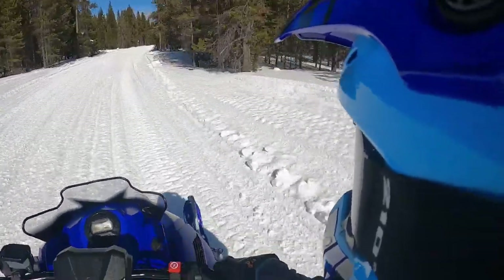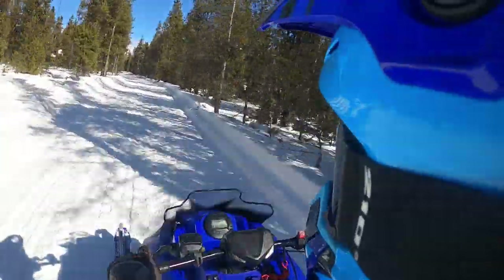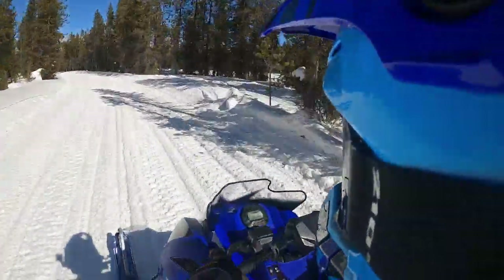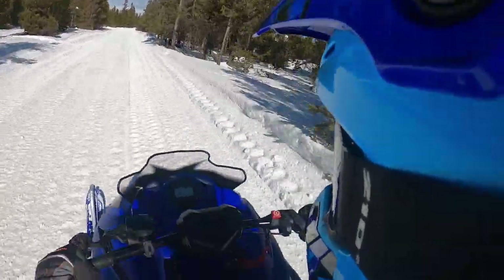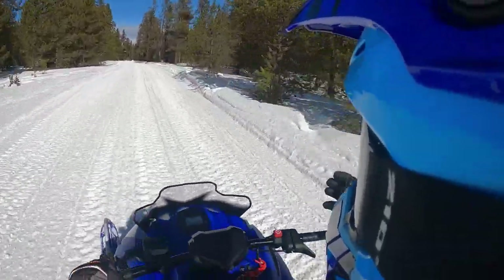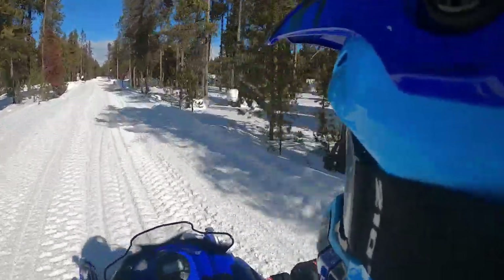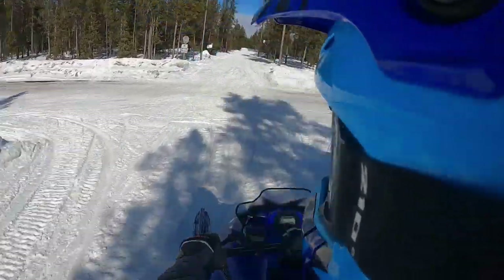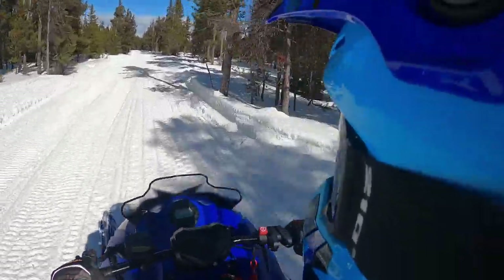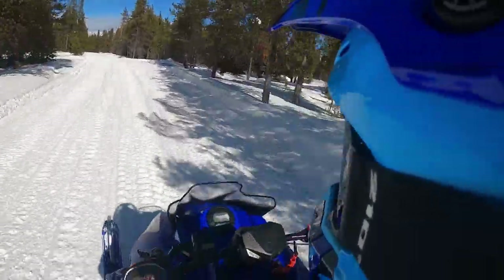The 400cc two-stroke is smooth — it doesn't have that one-monger type of feel to it. This thing runs nice and smooth. Electric start, EFI — you don't have to fool around with enrichments or chokes or anything like that. Just get on, turn the key, and ride. Yamaha has got the Blast as well, and this chassis was very much a co-development project between Arctic Cat and Yamaha, and it's got an Arctic Cat engine in it.